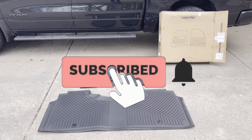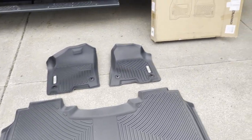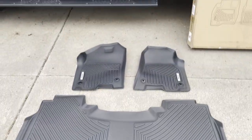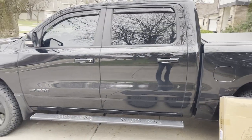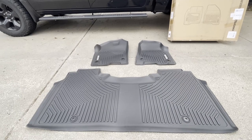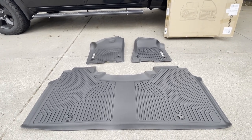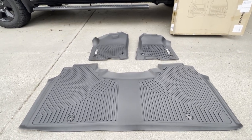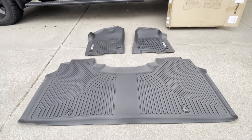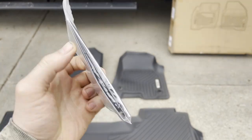Today I am going to be installing and reviewing these OEDRO all-weather mats. They were sent to me by them for review — just a disclaimer there. These are going to be for the 2019 and up new body style RAM 1500 crew cab truck. These all-weather mats are 3D scanned and made out of a TPE material, which is supposed to be environmentally friendly and odorless, and they'll help protect your carpeted floor from rain, mud, snow, and pretty much anything else they can catch.